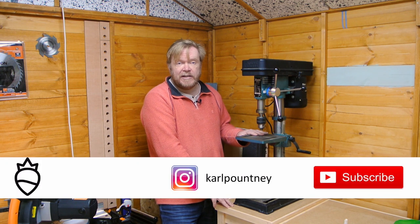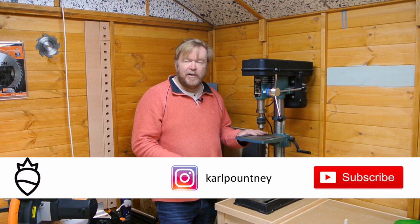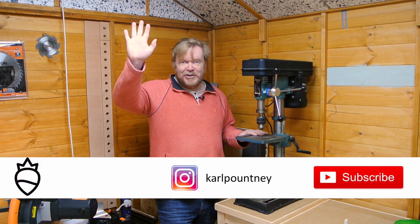So anyway, if you like the project, please give it a thumbs up. If you haven't subscribed to the channel, I'd invite you to do so. You'll get further updates and there'll be more from the workshop very soon. But for now, cheerio.